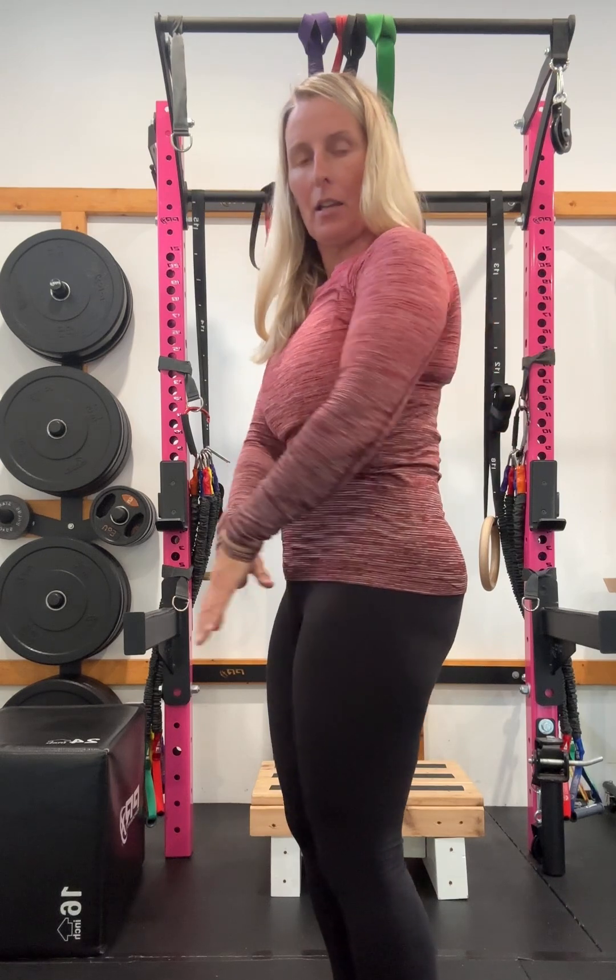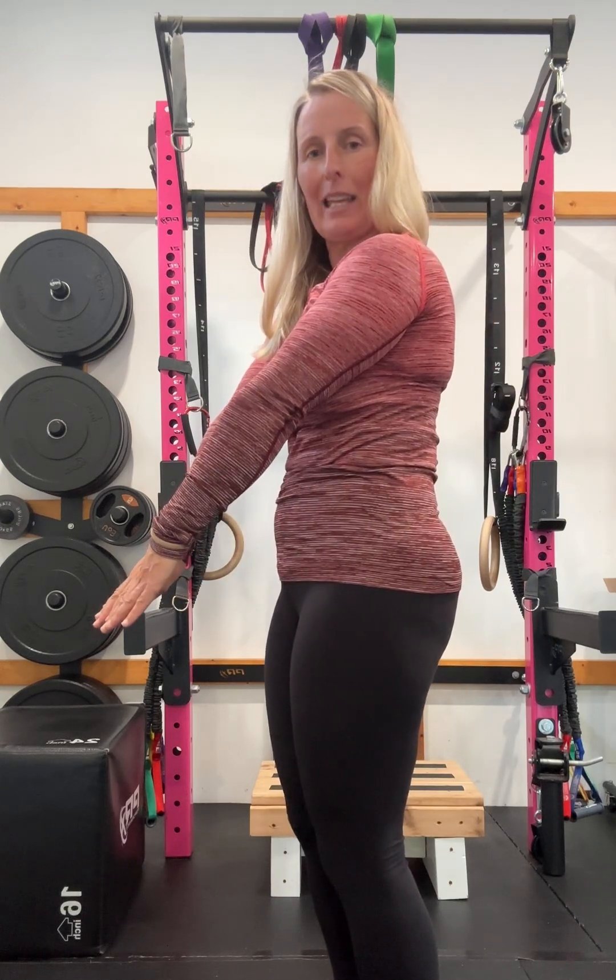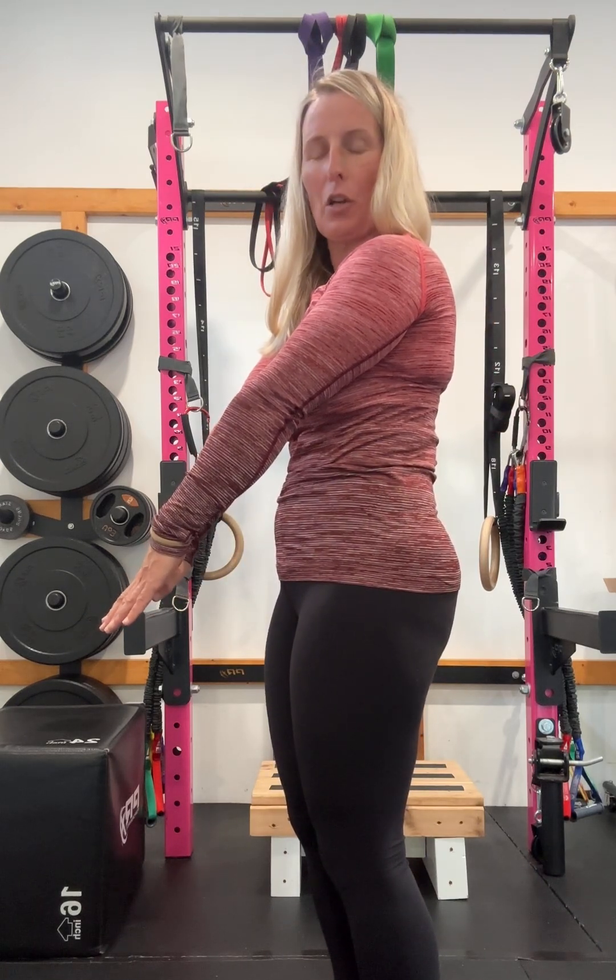Slight tuck under, nice and long in the legs, pointing those toes, squeezing those legs together.